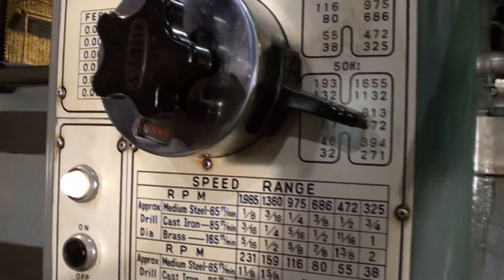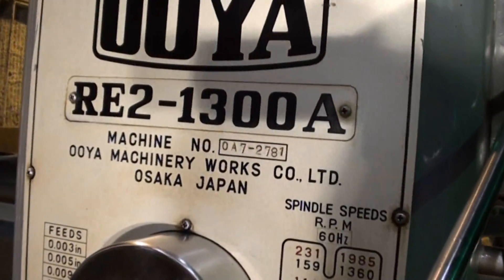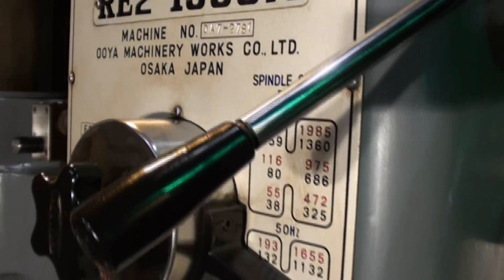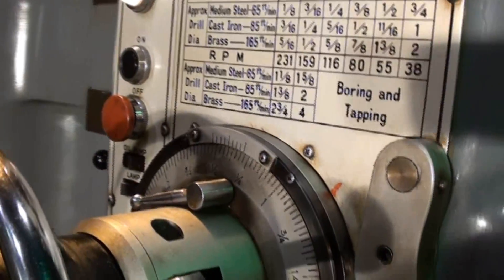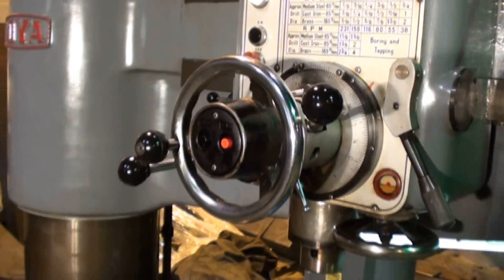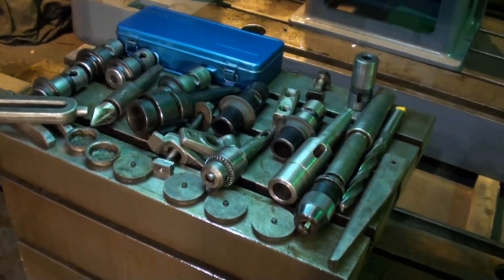Once again, to show how nice this particular Oya drill is, I want to show the faceplate and all the handles and bezels. It has the original tool box and drill chuck.